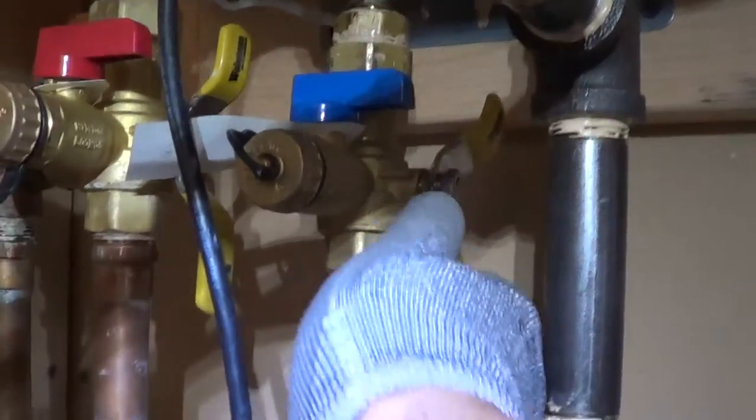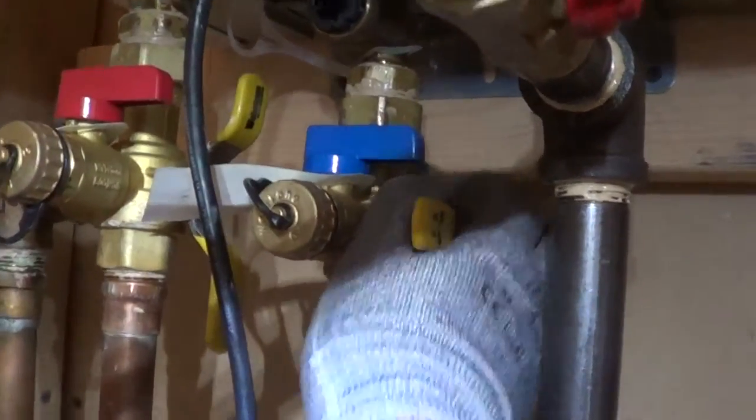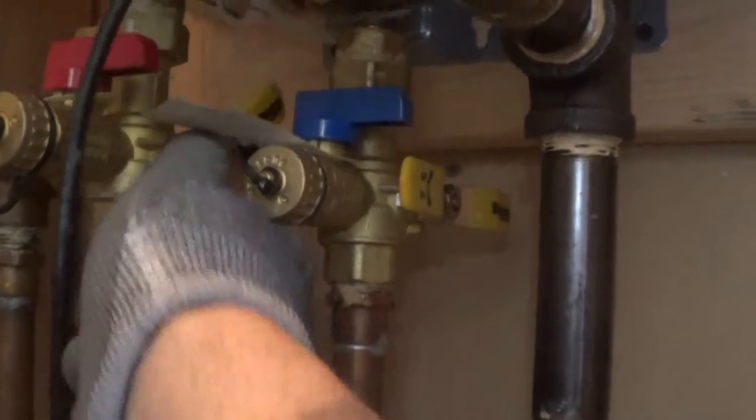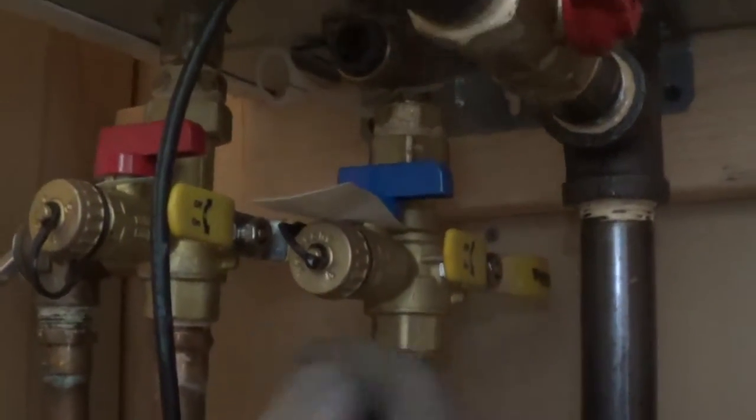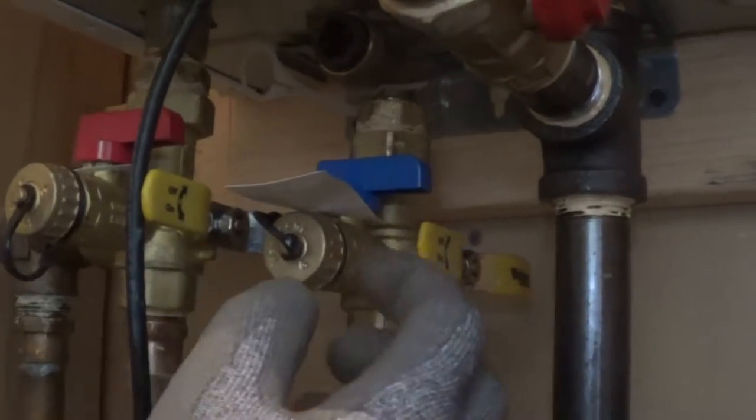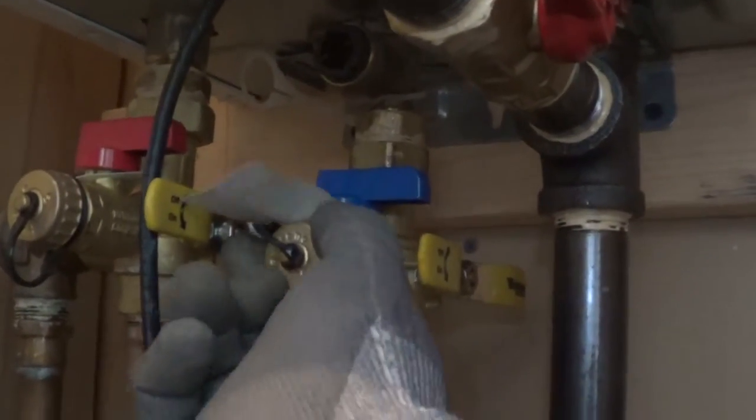Turn the valve when they're 90 degrees — they block the water flow. So we've got both the outlet and the inlet, and the valves are off.